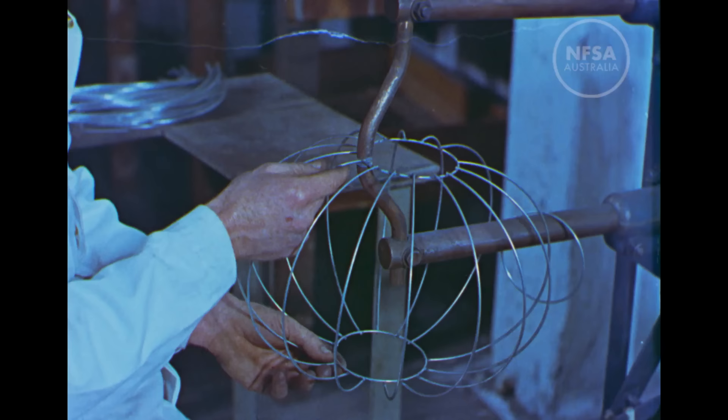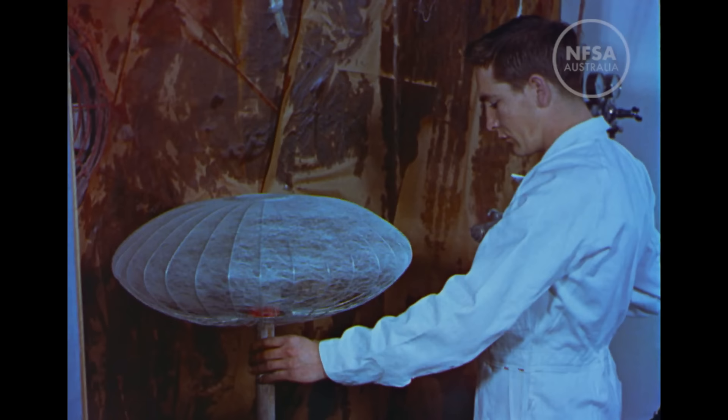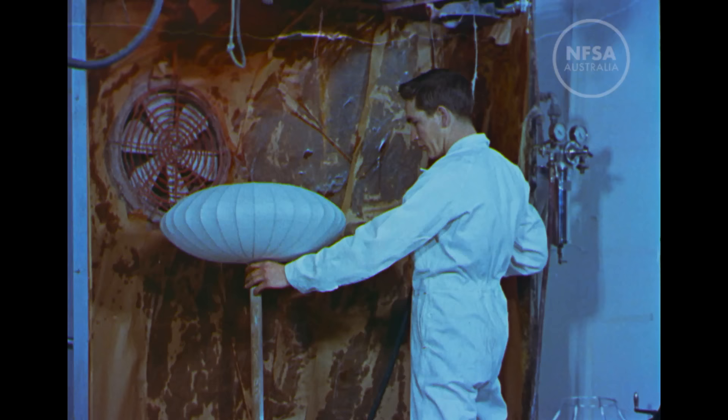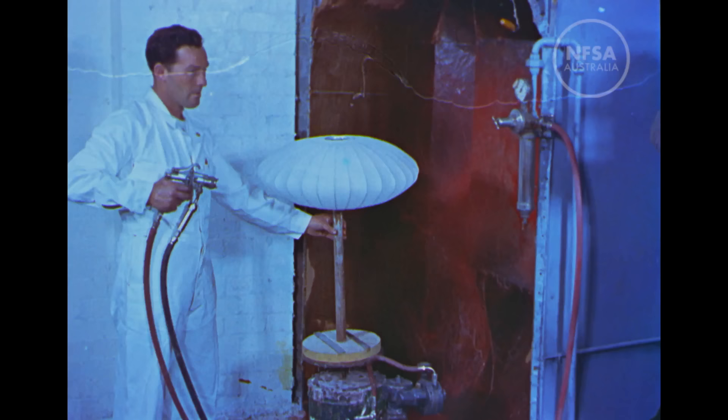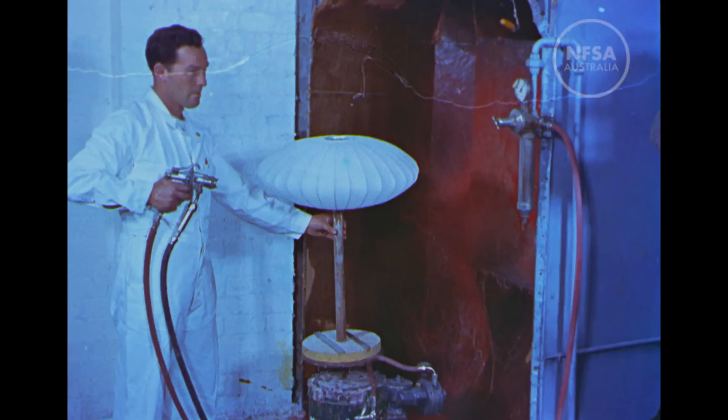You have to be quick at this job too, making a lampshade base. This firm also turns out most of the cocoon-like lampshades much in demand at the present time. A plastic solution is sprayed onto the bare frame to form the tough, basic covering for the cover coats to follow. These shades, which produce a diffused yet colourful glow, are, in spite of their almost fragile appearance, extremely durable.